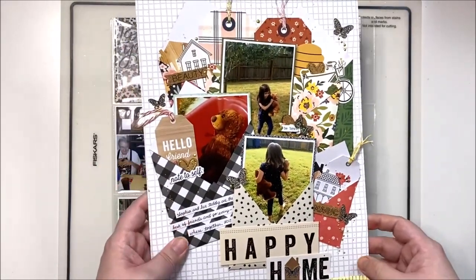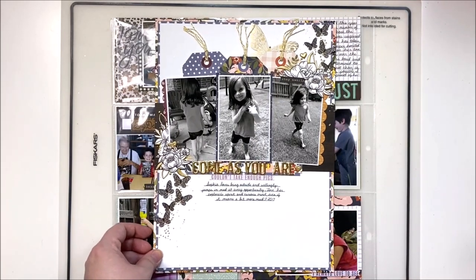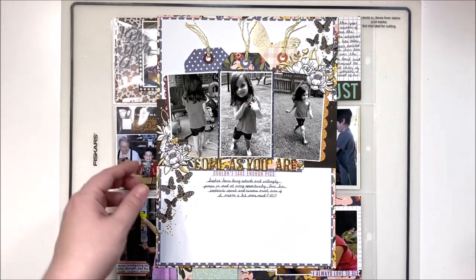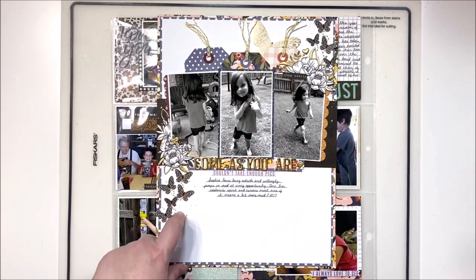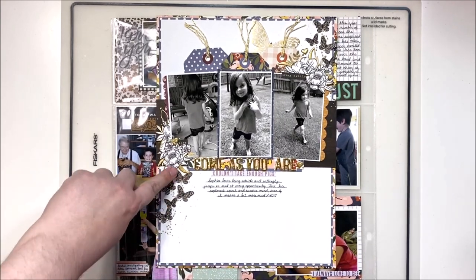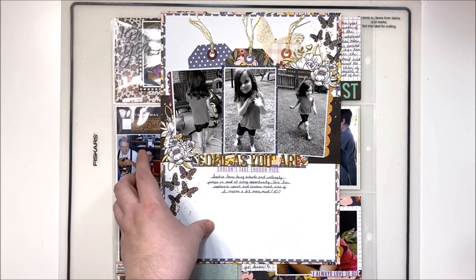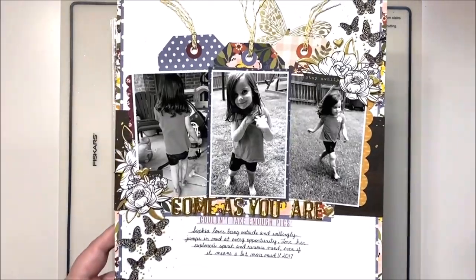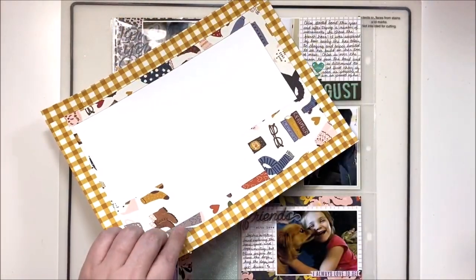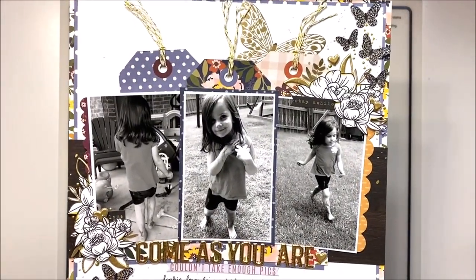The next one I made off camera and it's of Sophia covered in mud — as you do when you're four or five. There's a little spray of butterflies at the top and bottom, some florals and tags, and the title. This was definitely a scraps layout — the back is just a patchwork of scraps to use them up as I was getting to the end of the kit.